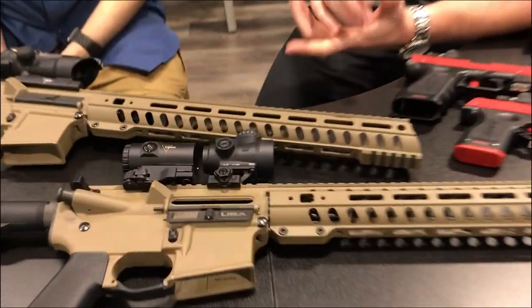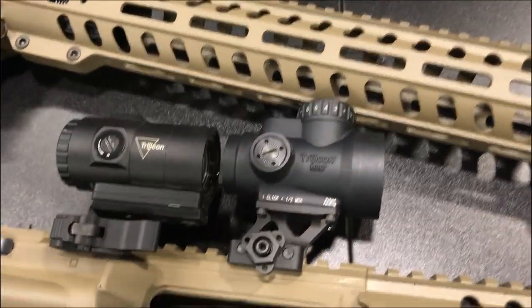Battery life is about one to two years, depending on the brightness setting. It does diminish a little bit if you use the full complex reticle, just because of how much is being illuminated, but it's still a very strong battery life. The battery is located right on top of the optic, so it's a very quick, easy battery change if you need to go that route.